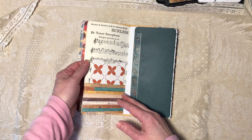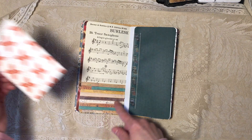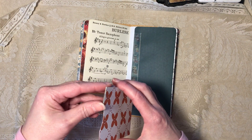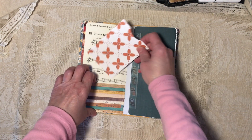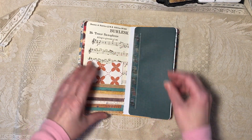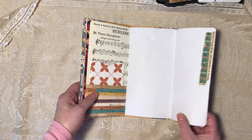This is old sheet music. There's a scrapbook paper pocket with another little envelope pocket inside — that's scrapbook paper too. This is scrapbook paper with washi tape and it flips out. Those are actual old green stamps.